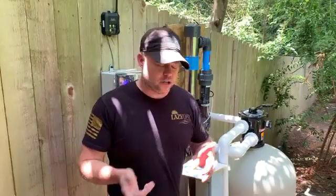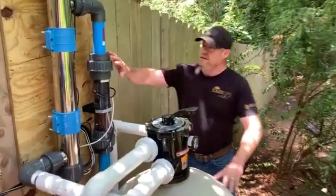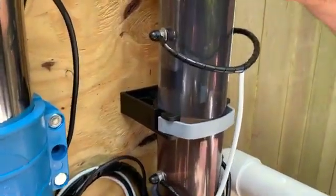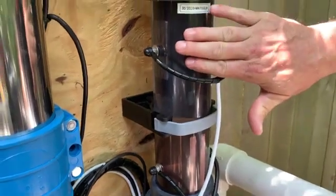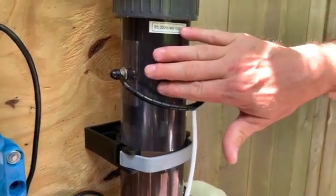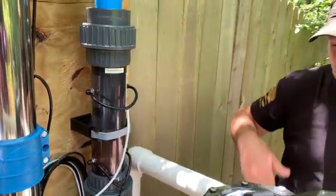To start off, we're going to start over here on the chamber. This chamber right here is where most of the magic happens when it comes to the drinkable pool water system. What we've got here is a six-bar double-sided titanium grid. This is where the hydroxyl radicals are produced, and the hydroxyl radicals are what do all of the really high-level sanitation of your pool water.